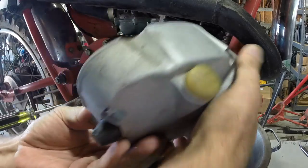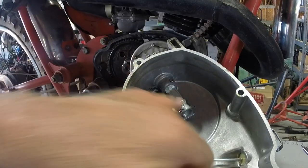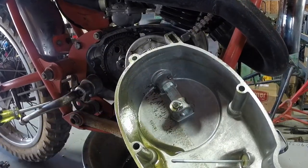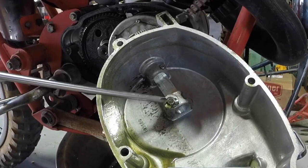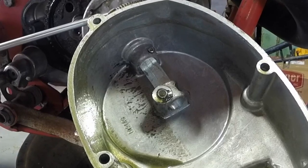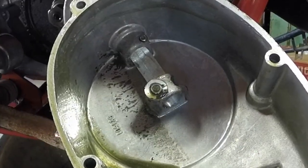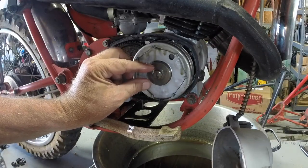Spin it around. And you can see right there — I'm going to call it the throwout bearing — it's a little bearing that could fall out. But with the magnet, magnetizing all that, stick it right there. And that's that tip. Let that sit right there.